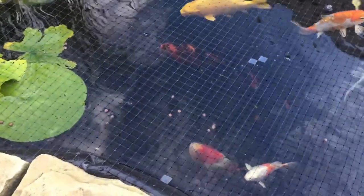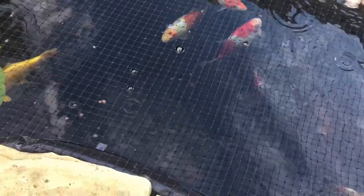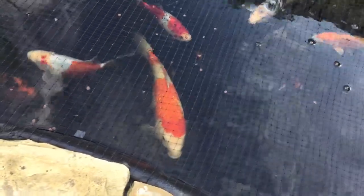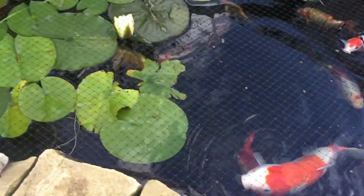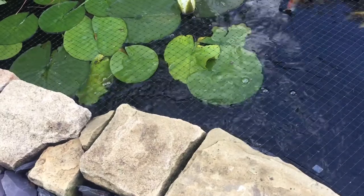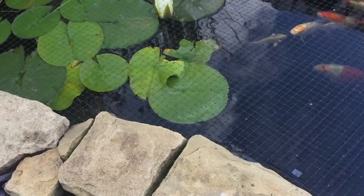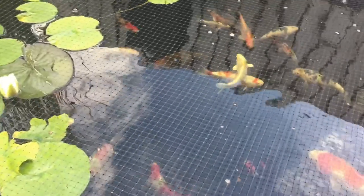Look at the size of that shubunkin there - it's over 17 or 18 centimeters I think when I measure it. Not bad for a shubunkin, especially considering it was only about a couple of inches - a tiddler. It's grown really well. It's 7:34 on Saturday morning so a little early yet for the flowers to be opening up.